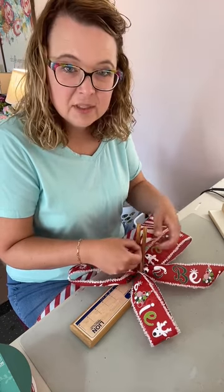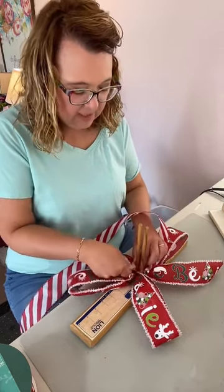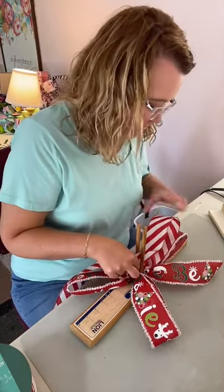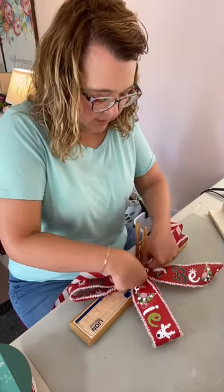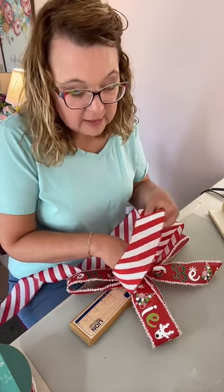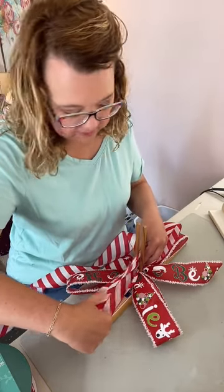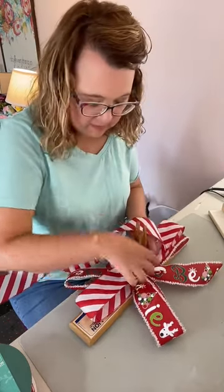I've got my tail down on my right hand side. I'm going to raise it up just a little bit and then twist it completely over and do another really big loop. All of the measurements are in the video tutorial. This is a large bow because it is going in the top of a Christmas tree — we want our bows to be seen and our Christmas trees to be fantastic.